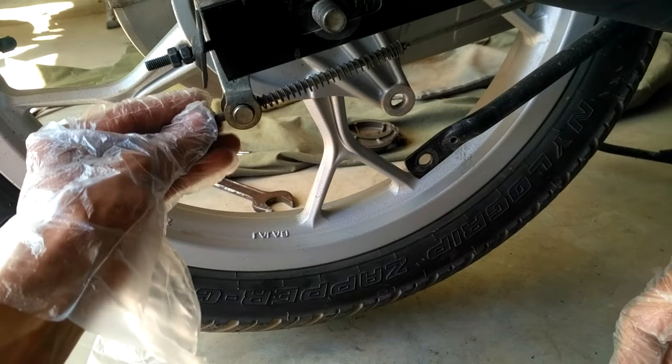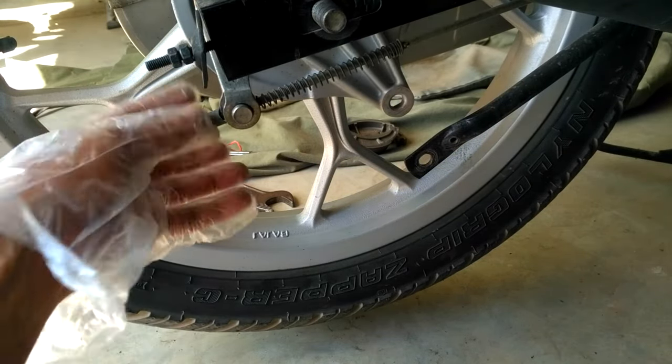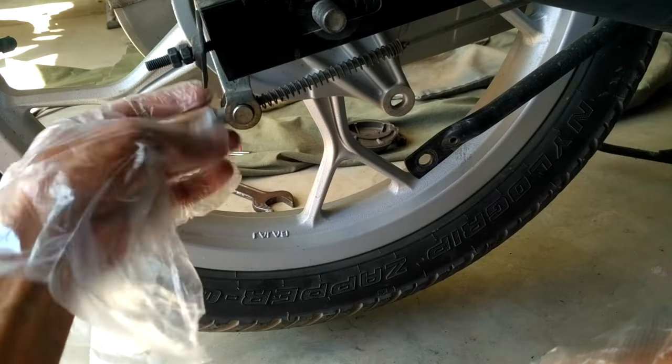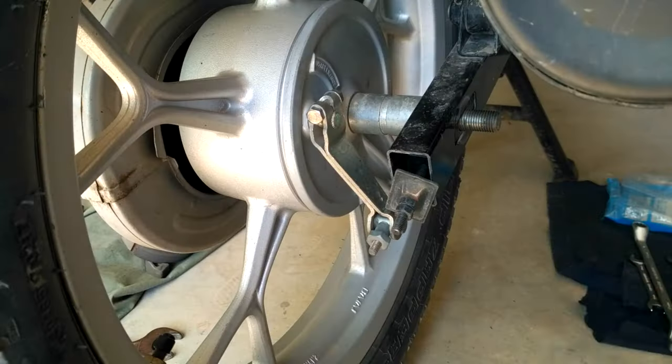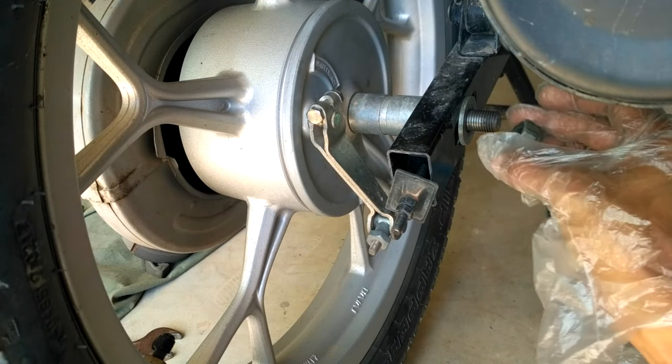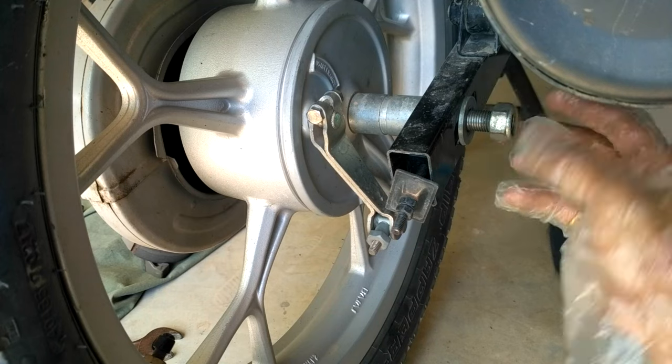Put the axle nut on the right side and insert it.